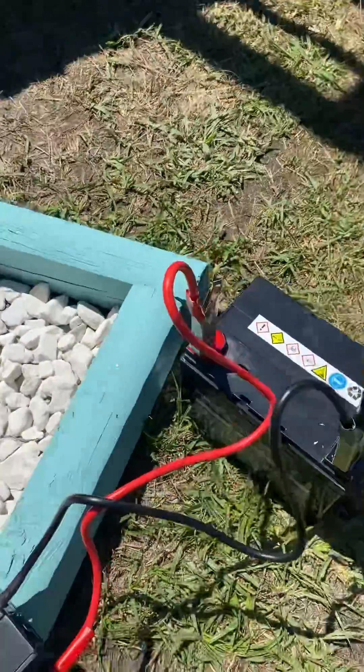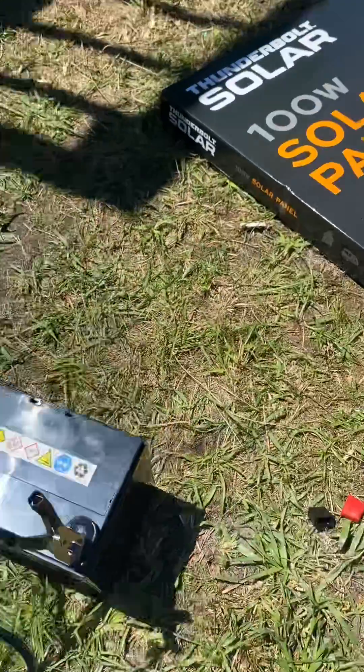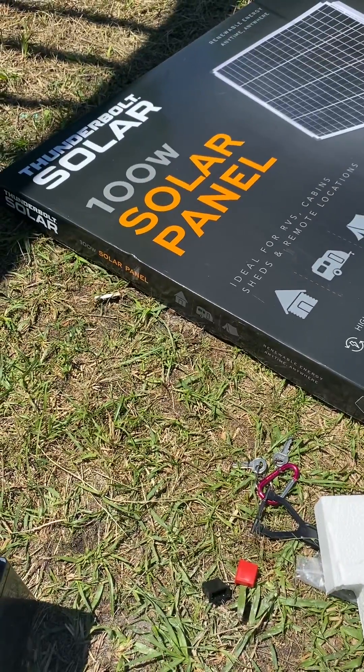That's kind of cool. Anyway, we're going to hook up this solar panel here and see if it works better. Thanks for watching.